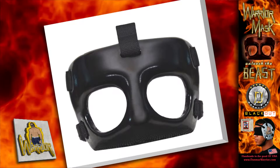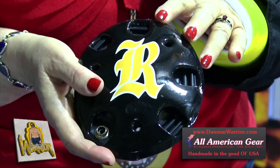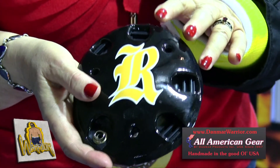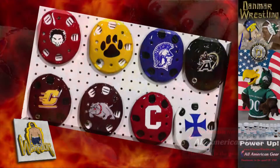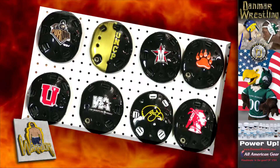Another specialty item is the various kinds of logos. We have a variety of artwork that we can put on head guards. These are actually embedded in as part of the head guard — they don't peel off. We can do schools, clubs, and camps.